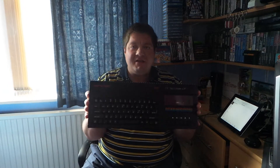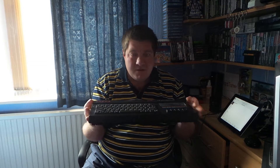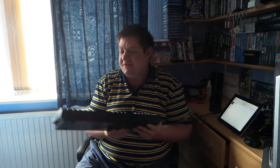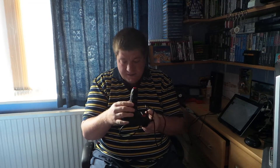Here it is — it's the ZX Spectrum 128k Plus Two, working order. Brings back a lot of memories, so pleased to have that one. I also went to Bygone Times in another few villages along, which is a bit of an old vintage shop. I was looking for a joystick, found one, not too bad — took the price off it, but it works fine on the Spectrum.